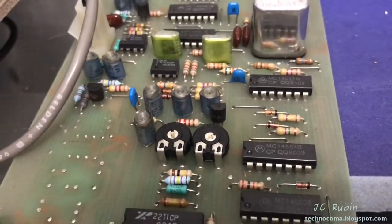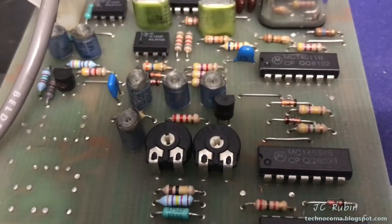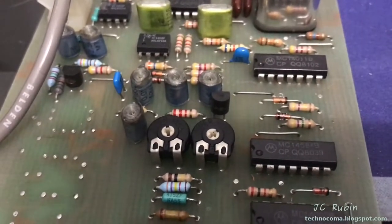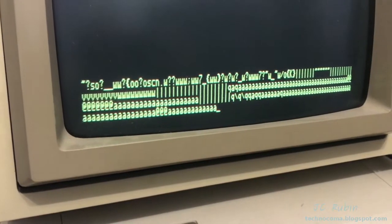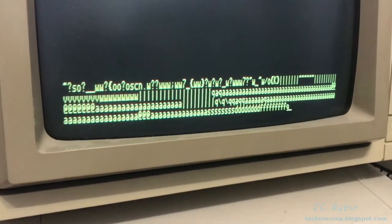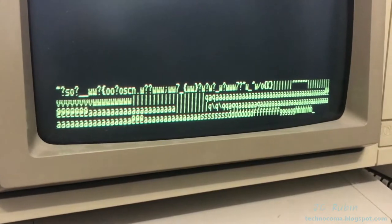I dialed in the pot on the right, just past the halfway point between halfway and three quarters. Now looking at the Apple II, it's starting to look good — there's A, S, D, F, G, and H all coming through correctly.